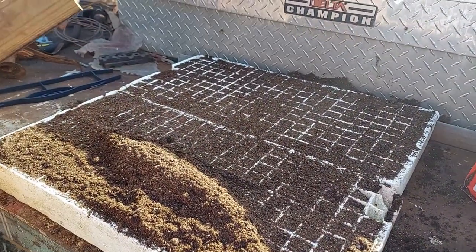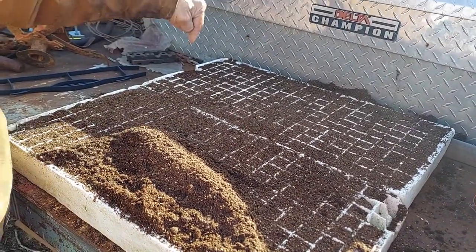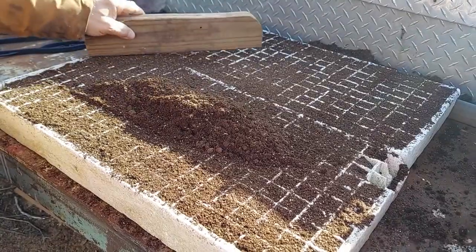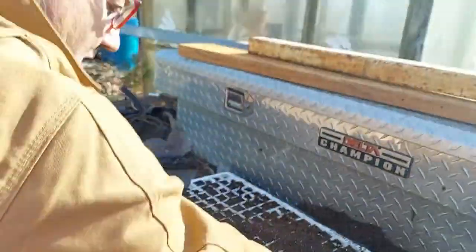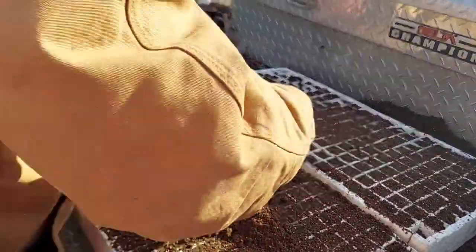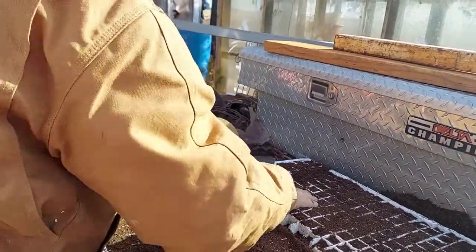Let's watch this clip of my dad and I starting these trays. We're filling floater trays with some dirt. This is my awesome dad — say hi, dad! We are up at the farm today starting some seeds in his little greenhouse because mine is still out of commission. Dad says his is made out of junk, but it's been working for fifteen years — junk is awesome!